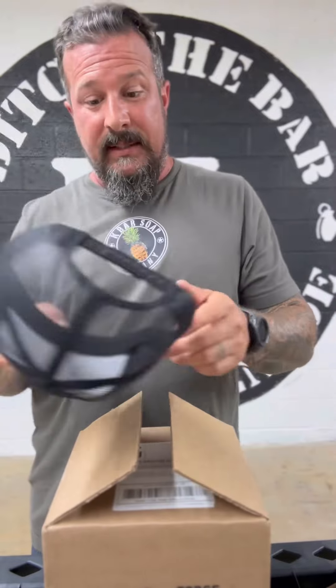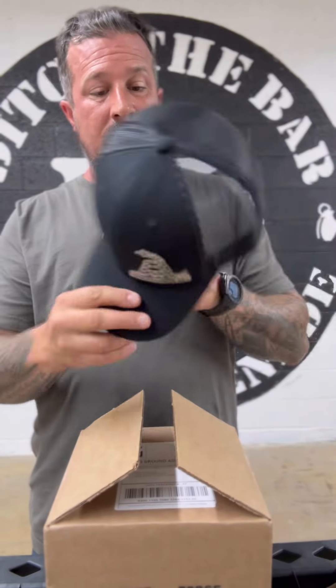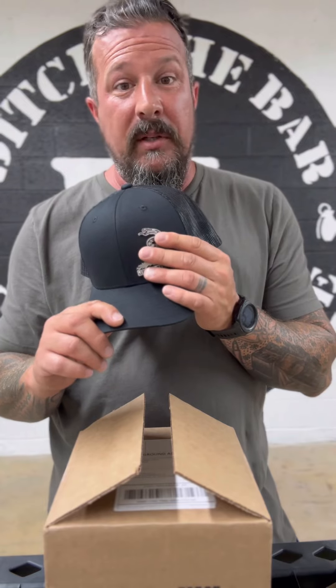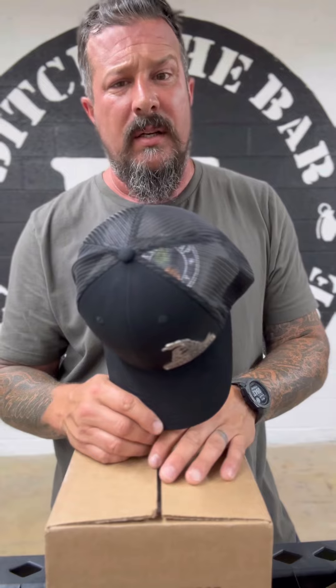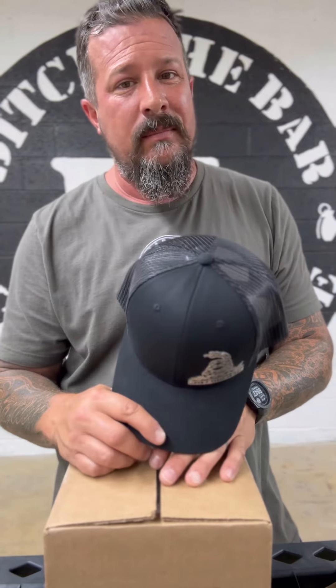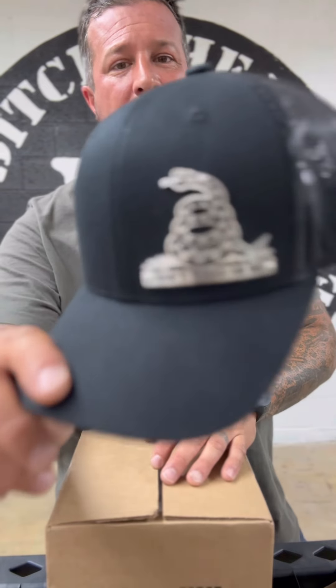Check out that boy. Once again, y'all got to check out Patriot Forge Works. These hats are absolutely amazing. Wear this hat out — the steel logo emblem will be good forever. They'll clean it up, put it on a new hat for you at a fraction of the cost. So it's basically like you buy this one hat and you can replace it for cheap the rest of your life. So check them out — Patriot Forge Works.